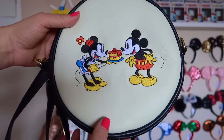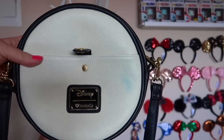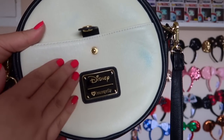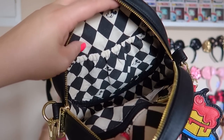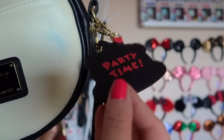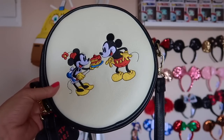We have another Loungefly crossbody purse — this one has Mickey and Minnie on it, with Minnie serving Mickey a piece of cake for his birthday. This came out during the 90th celebration for Mickey. I have some staining from my jeans, but it's a faux material so it should clean off fairly easily. There's a little pocket to store some stuff, and Loungefly always does a really cute interior pattern. This bag also has a cute little charm. It says 'party time' on the back. This was my very first Loungefly purchase, bought at Hot Topic on sale.